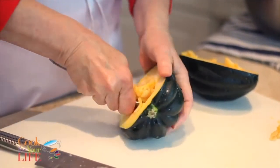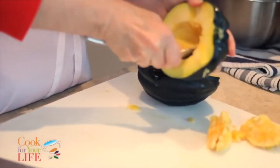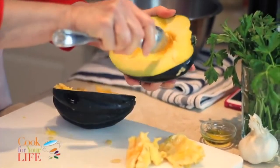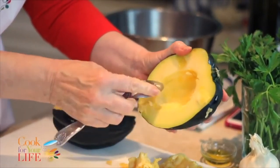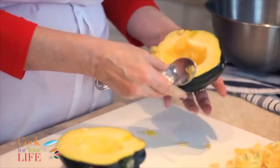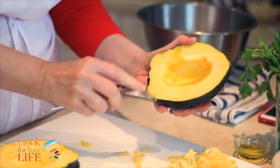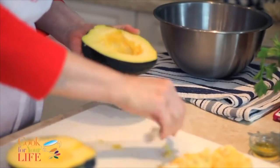I'm just getting the seeds out. Just like all squashes, these seeds are edible — you can roast them in the oven, or if you've got a garden, plant them next year and you'll get a big squash vine and you won't be shopping for them.